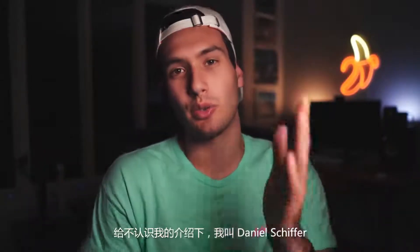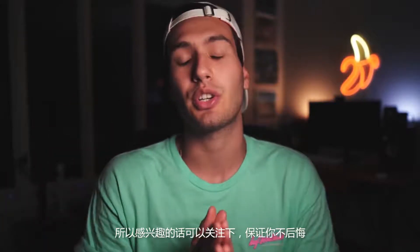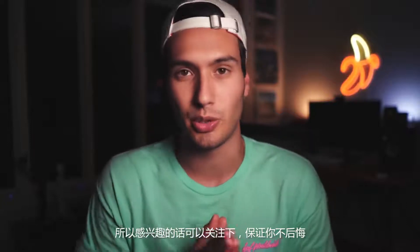Hello everybody and welcome back to the channel. For those of you who don't know me, my name is Daniel Schiffer. I make videos right here on YouTube all about filmmaking and content creation. So if you're into that kind of thing, make sure you subscribe and turn on notifications — I guarantee you will not regret it.